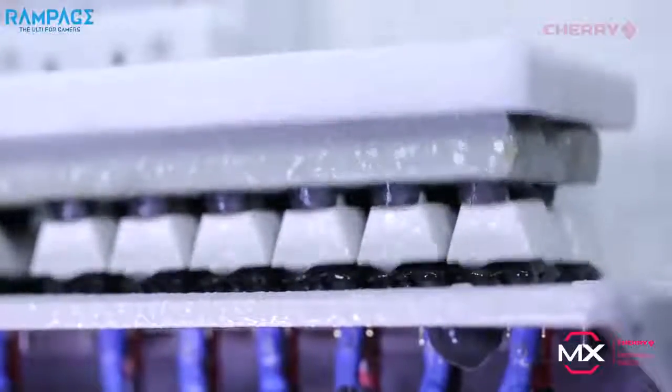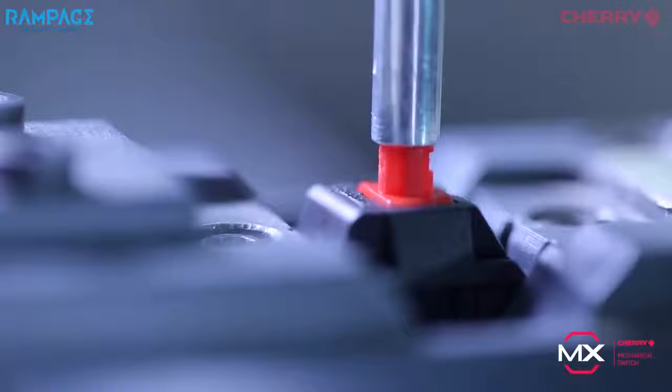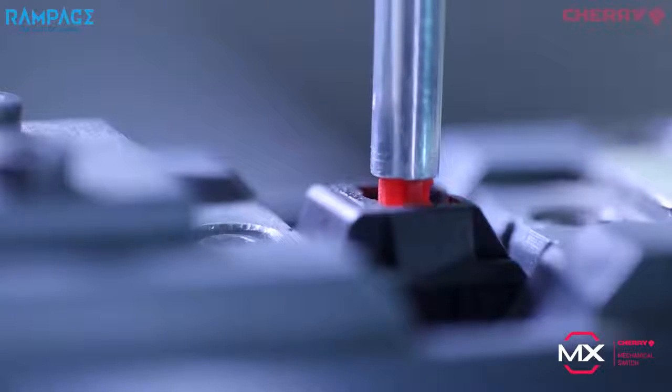Each Cherry switch is made in Germany with precision engineering. With extremely responsive actuation zones, Cherry MX delivers flawless key presses with a lifespan of up to 50 million actuations.